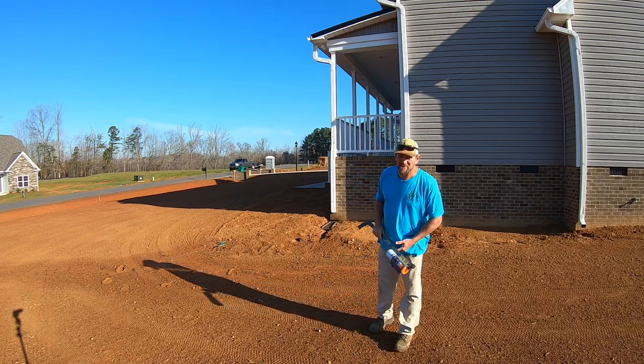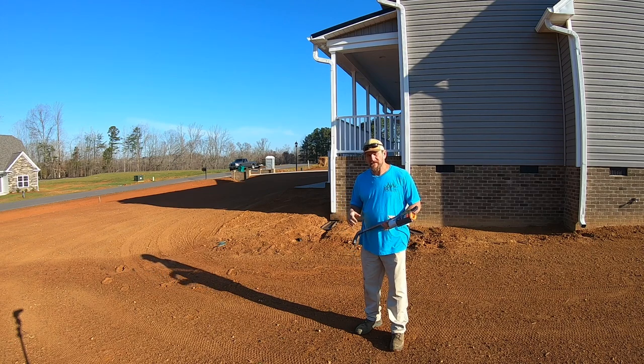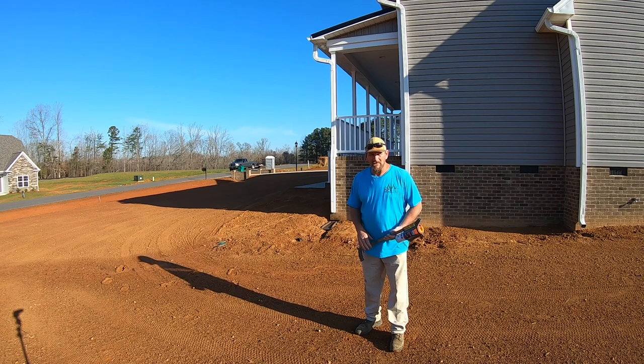Hey there, it's Pete with GCI Turf. Hope you're having a great day. I'm back out here at my father-in-law's new construction home — bare dirt, no plants, no nothing. We've got to pretty much lay out the yard, design the yard, and get everything installed.